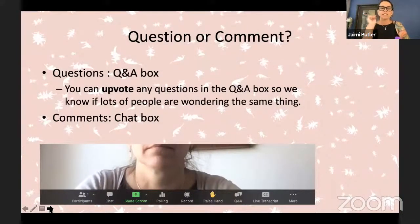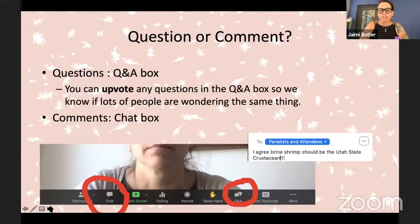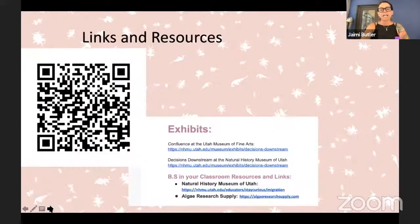You have two ways that you can connect with us. There is a Q&A box at the bottom that should have a yellow or red circle around it, and there's also a chat function. Chat functions are things like, if you agree that brine shrimp should be the state crustacean, you might put that in chat. Questions are more like, 'Am I doing this by adding the salt first?' — questions we can answer both online or live. I have a ton of links and resources for you — you can go to this QR code.